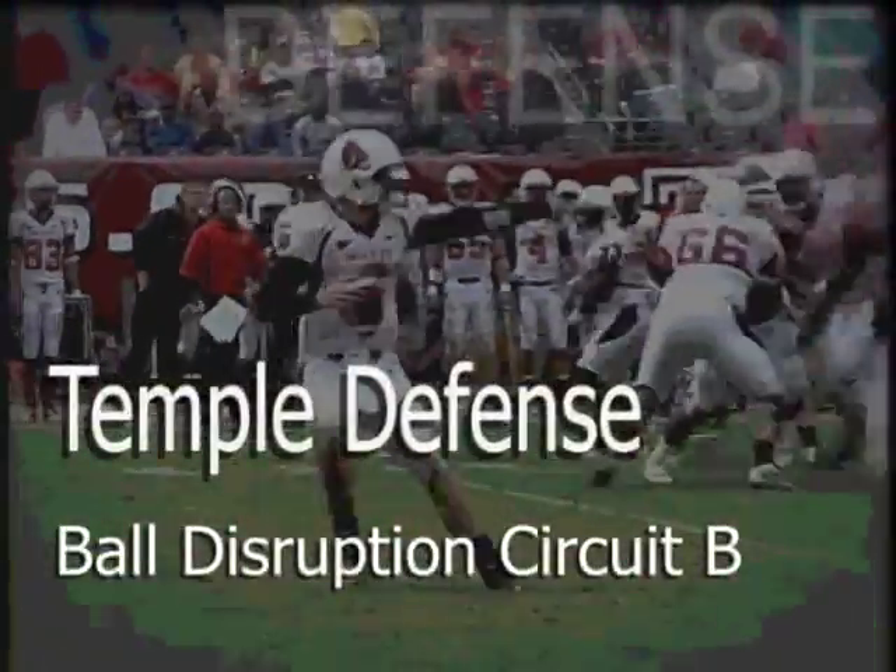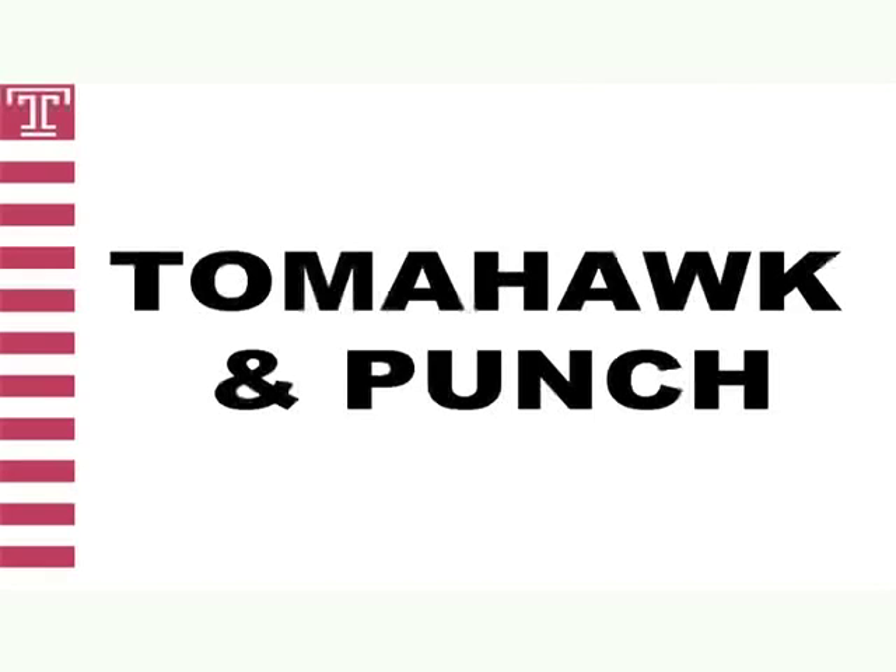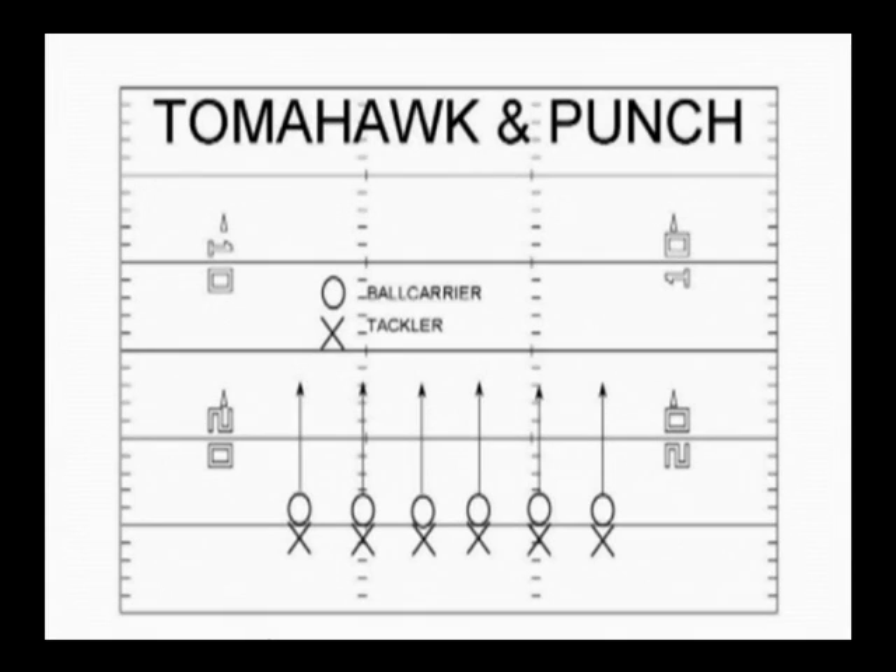To emphasize causing a fumble, we work a drill called tomahawk and punch. Tomahawk and punch teaches defenders how to increase the number of caused fumbles without risking a missed tackle. We want to simulate a tackle from behind and ensure the tackle first by grabbing the shoulder pad at the back of the neck. Come down to the ball carrier's elbow and to the ball. If we see the elbow in and we can't see the ball, we will work a tomahawk chop — we will find the point of the ball and rip it out. If the ball is exposed with the elbow out, we will try for a punch and punch it out. And we always want to finish with a scoop and score.